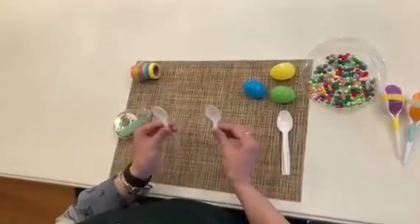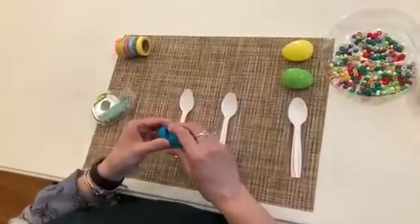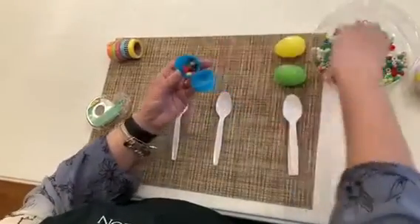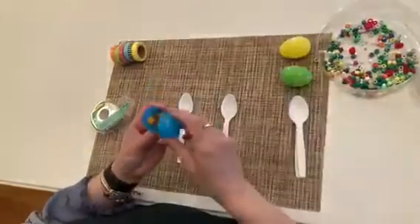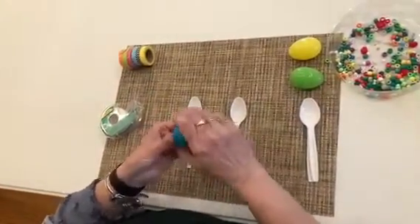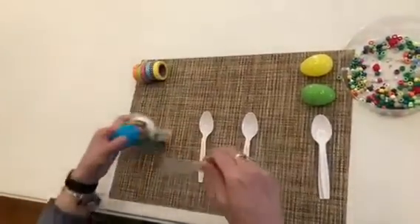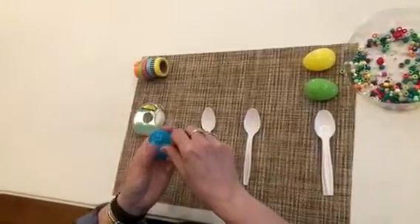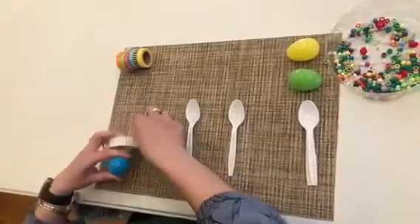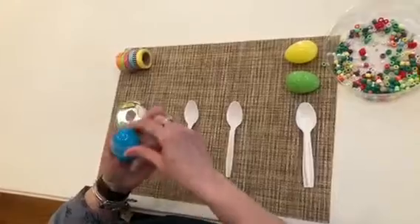You're gonna need to take two plastic spoons and one of your plastic eggs. Open it up, put just a few of the beads in there — you don't need too many. Close it. I always put a piece of tape around the seam of the egg because there's nothing worse than if it breaks open and you're gonna have beads or beans or popcorn kernels everywhere.